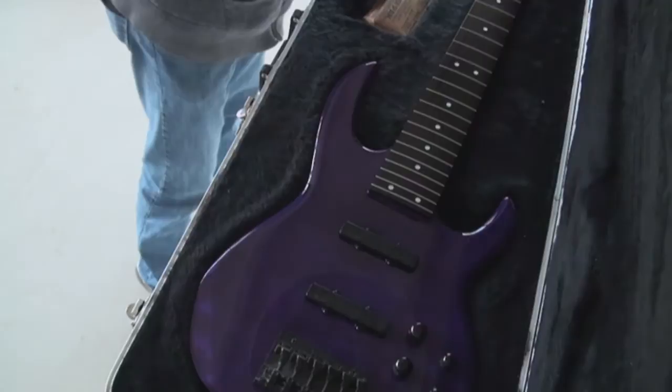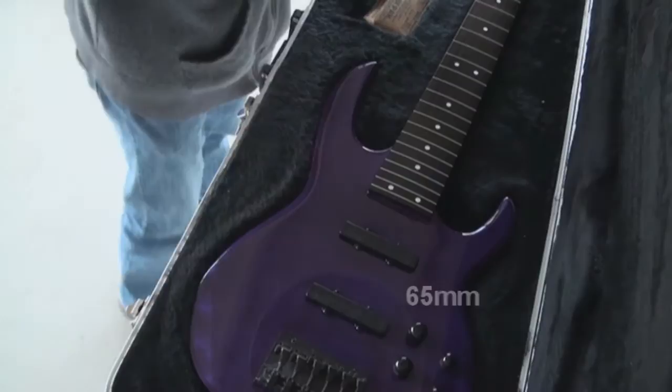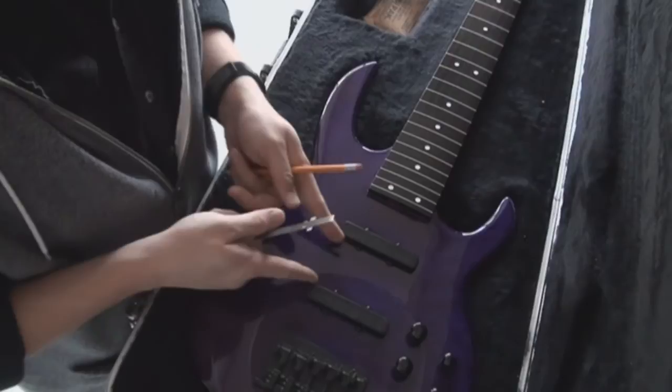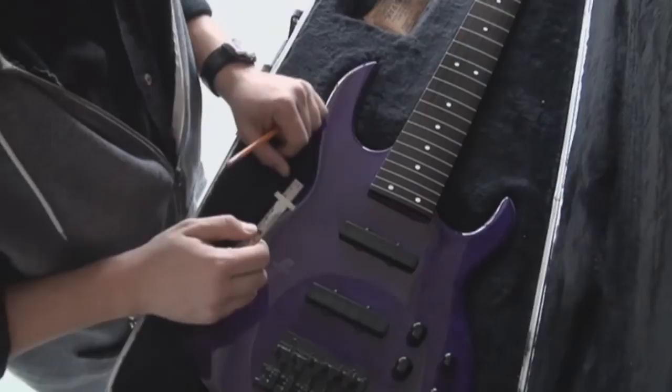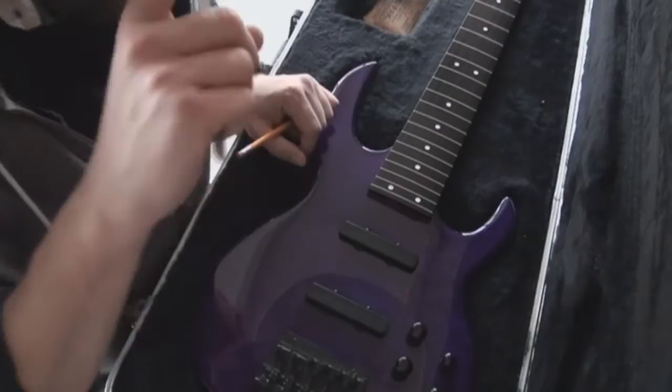Download the templates, find which one corresponds with your neck, and set it aside for later. Now we want to measure for the actual size of the ramp. Measure the distance between the inside of your neck pickup to the inside of your bridge pickup — we're measuring the space in between the two pickups. In my case it is 65 millimeters. Also measure the exact length of the pickups because we want the ramp to fit right in between them and blend in together as one unit.